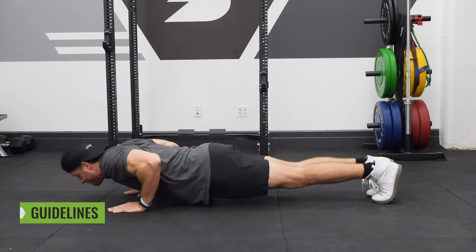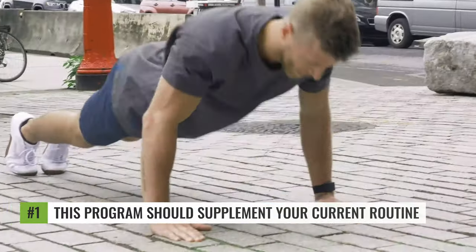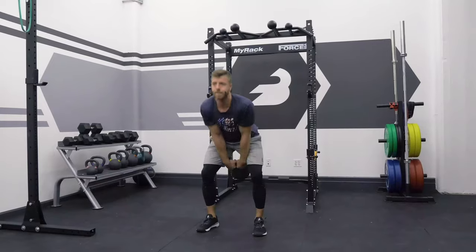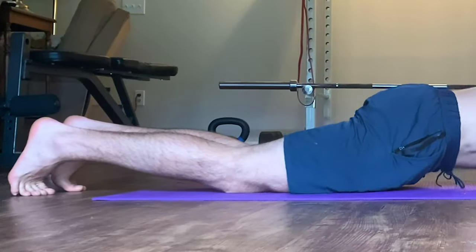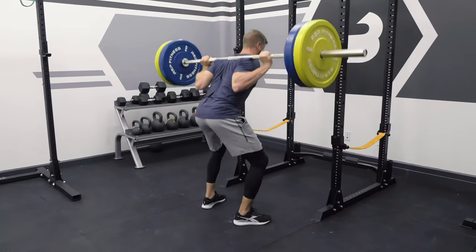Three main guidelines to keep in mind for this program. Number one, this program is meant to supplement your current training routine. It is not intended to be a full-on program. Each workout should take no longer than 15 to 20 minutes, and it's intended to be done again in supplement to what you're already doing.